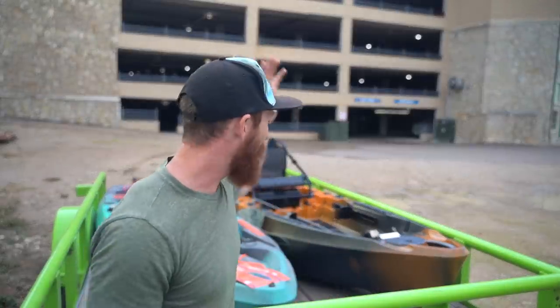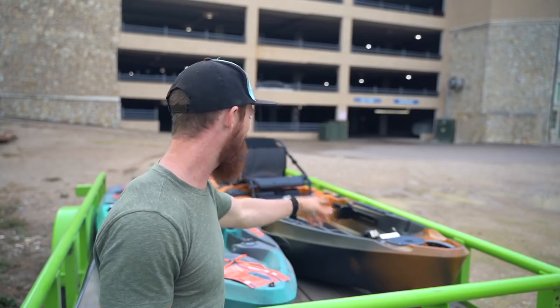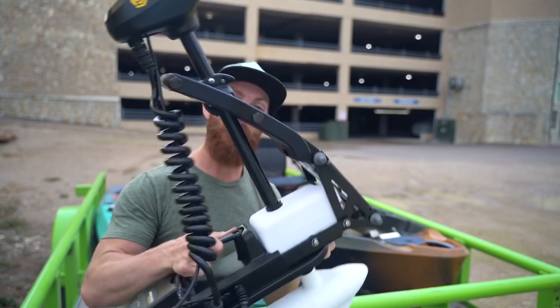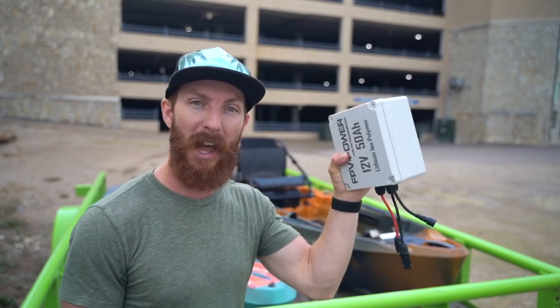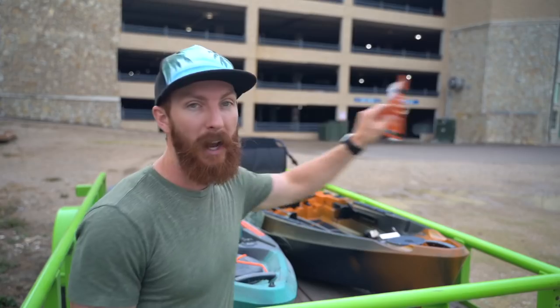What's up guys, welcome back to the channel. Today we are unboxing the brand new Autopilot 120 kayak by Old Town Canoes, powered by Minn Kota, with spot lock. I'm going to talk to you guys about a little hidden expense that's going to raise the price tag a little bit - you've got to have a battery to power this thing.